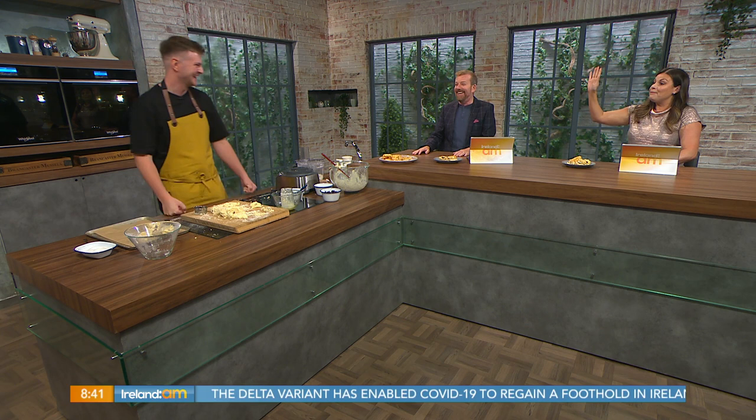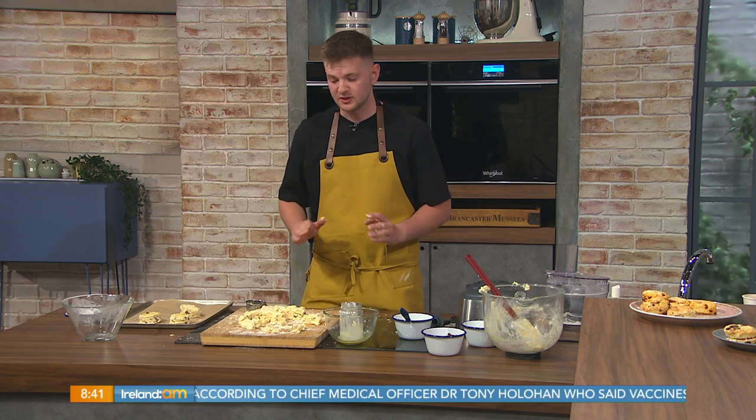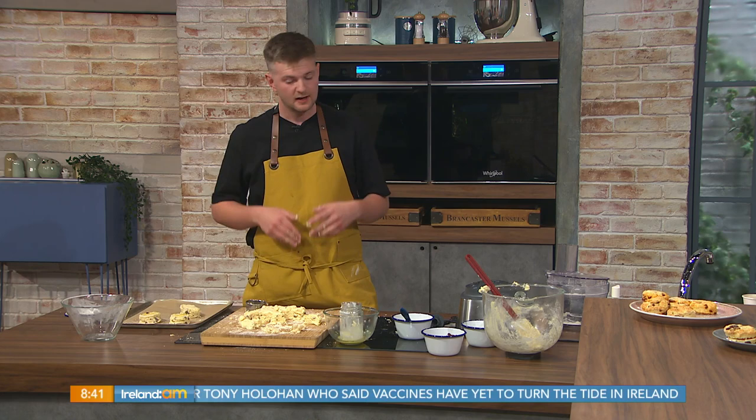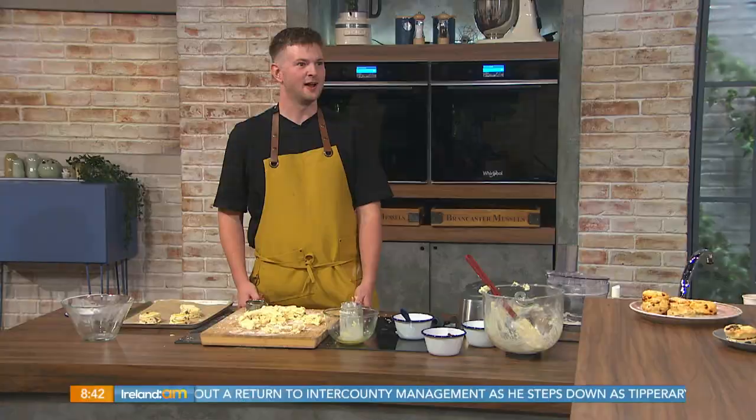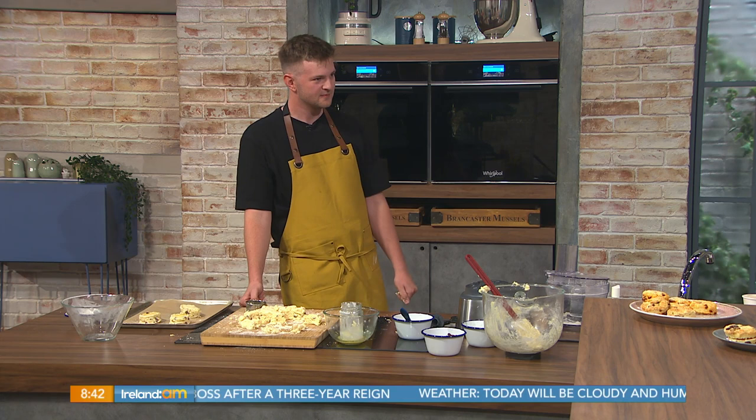For first-time bakers, if I'm going to try this at home, what are the top two tips? Don't overwork the dough — that's it. Distract yourself: put on some nice music, make a few cups of tea, and just have fun. Don't overwork the dough or you'll end up with a hockey puck. I'm back later on for making spaghetti frittata — never waste pasta ever again!